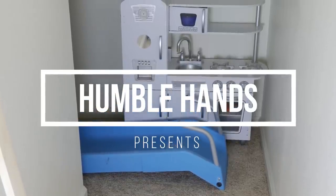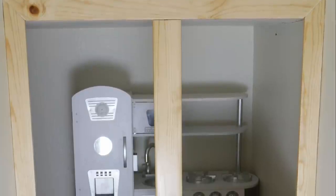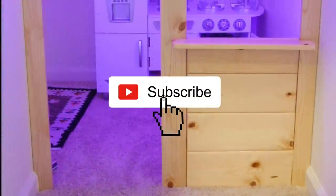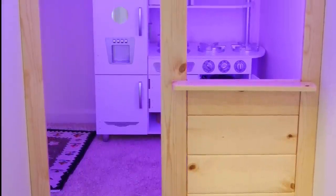In today's video, I'm going to show you how I turned a small walk-in storage space into an activity center for my kids. If you haven't already, please subscribe to my channel by clicking the little red button in the corner for more high quality builds and reviews. Let's get started.